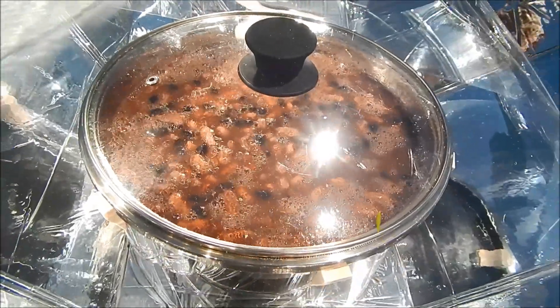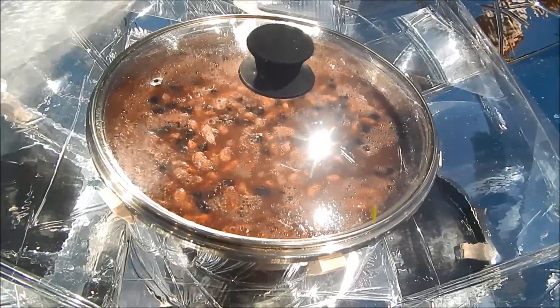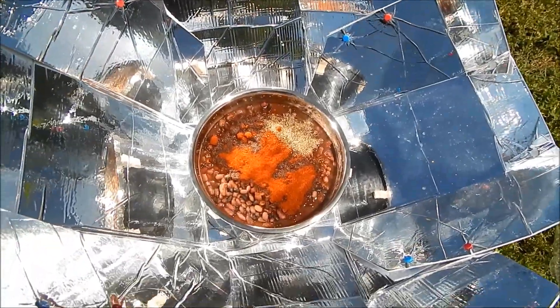I'm gonna take it up, stir it a bit. I've got bell peppers to add also. Put the seasoning in — and now comes the bell pepper.